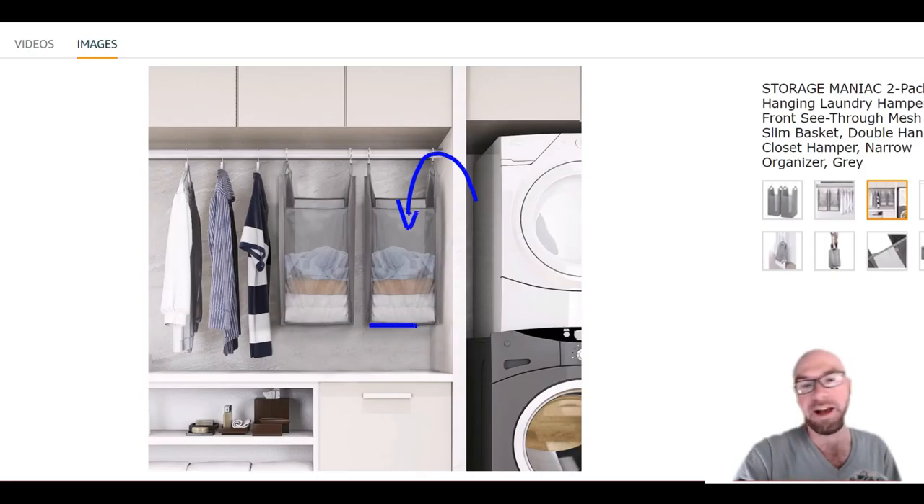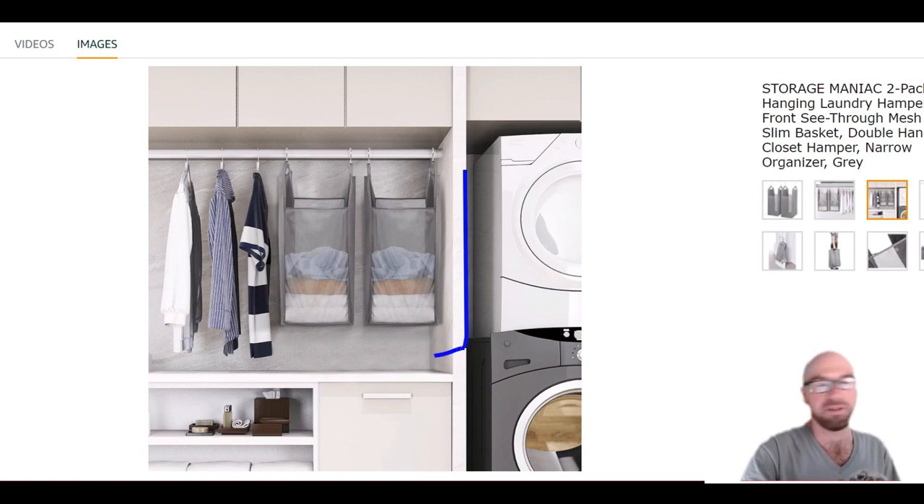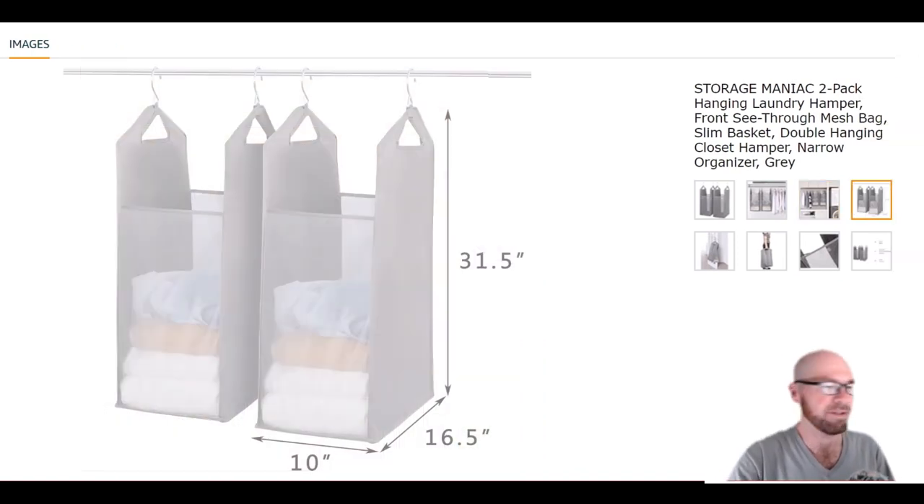I can still see the appeal with this — it's a cool, compact design, especially if you have some extra hanging space but don't have as much floor space, or you just want to keep things clean and simple. You can see the appeal.